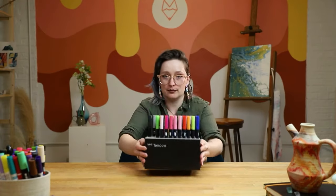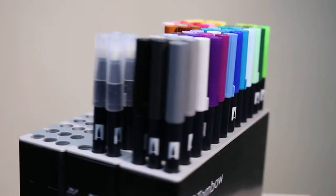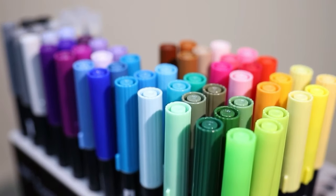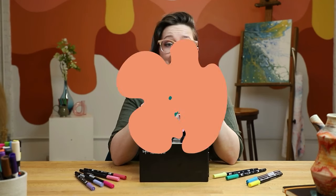Brush lettering, illustration, bullet journaling, note-taking — these pens are talked about a lot in those spaces. But are they really worth the hype? Stick around for my honest take of these trendy markers to see if they're worth adding to your toolkit.